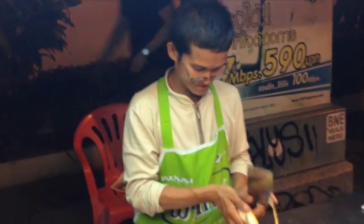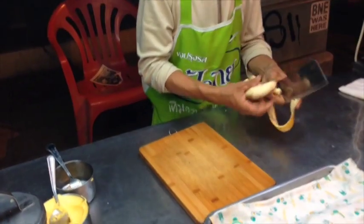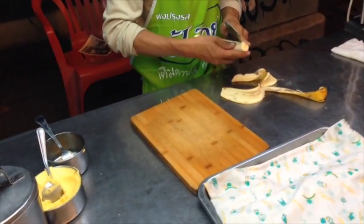Hey everybody, this is Jay Crater with jaycrater.com. Ten steps to make banana roti in Chiang Mai.